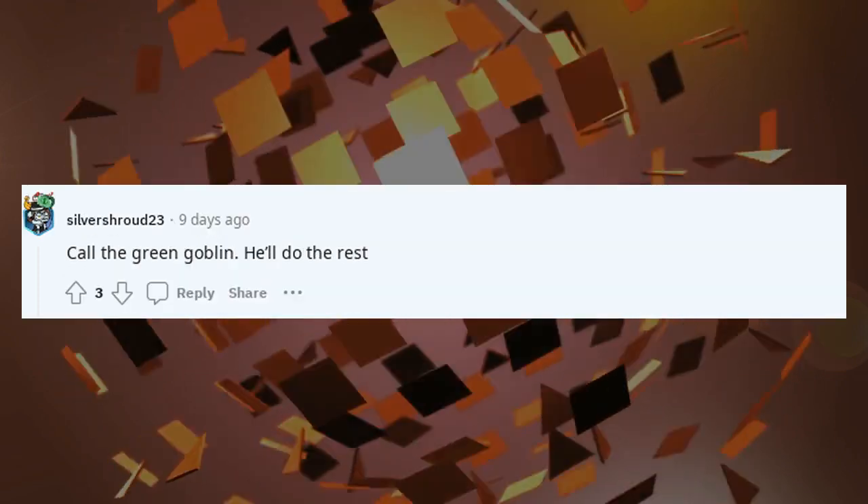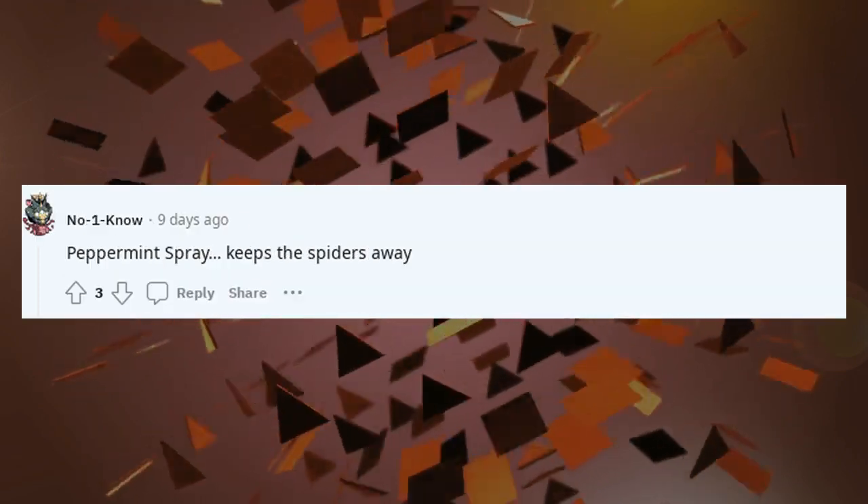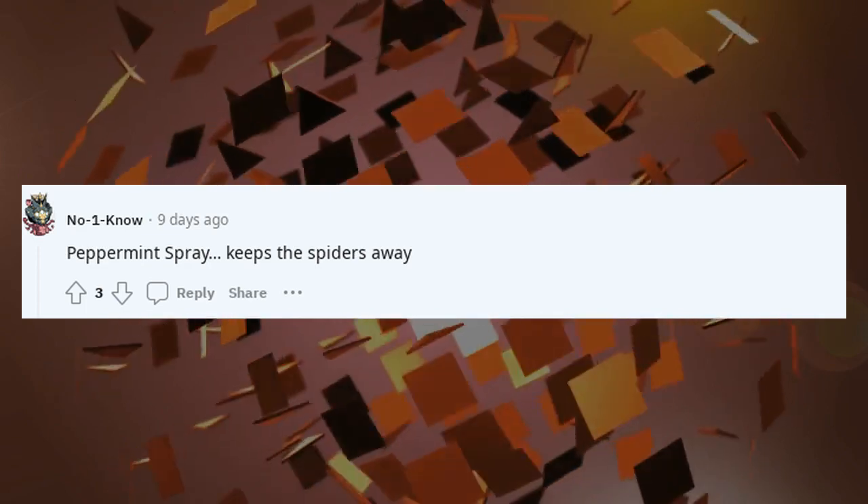Call the Green Goblin — he'll do the rest. Peppermint spray keeps the spiders away.